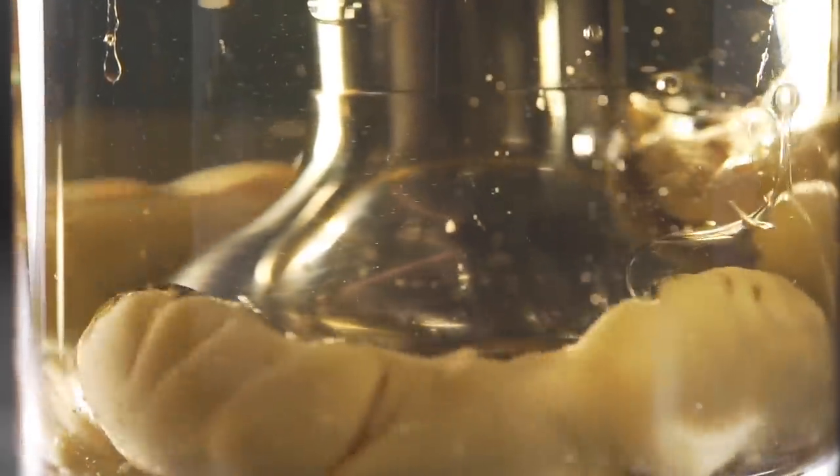Or hone your culinary skills and try to make your own mayonnaise at home. It is not as hard as people think, but remember that it has a much shorter shelf life than store-bought mayonnaise, which has been pasteurized.